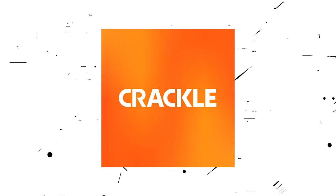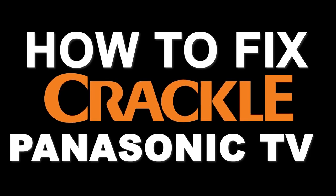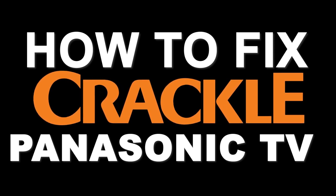Nothing can be more frustrating when you sit down to watch one of your favorite programs on Crackle and you run into issues streaming it. In today's tech video, I'm going to show you how to fix Crackle if it isn't working on your Panasonic smart TV.